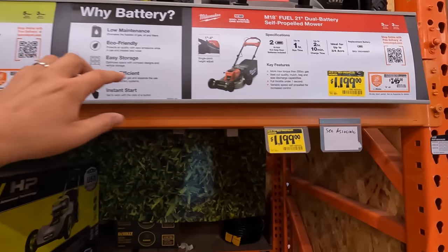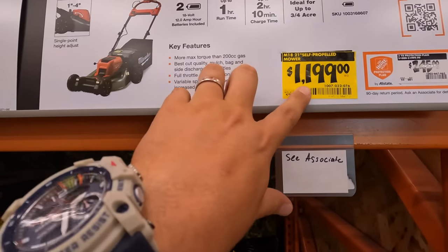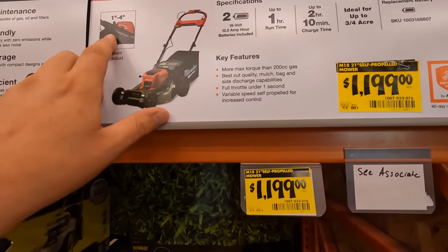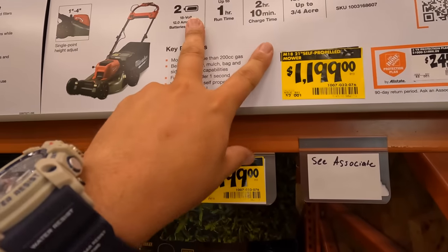Then they have the Milwaukee 21-inch dual battery self-propelled mower for $1,100 or $1,199. Choice height adjustment, 1 hour runtime on two batteries.